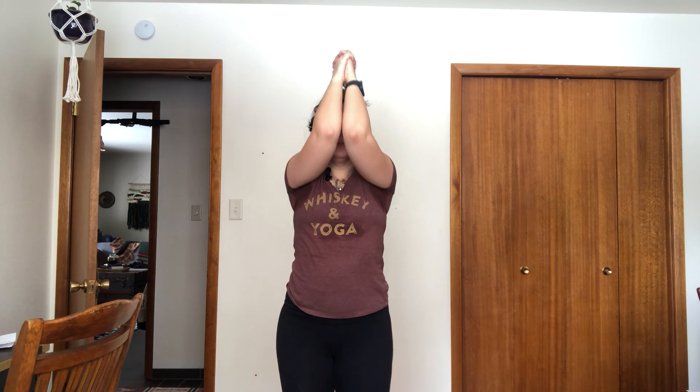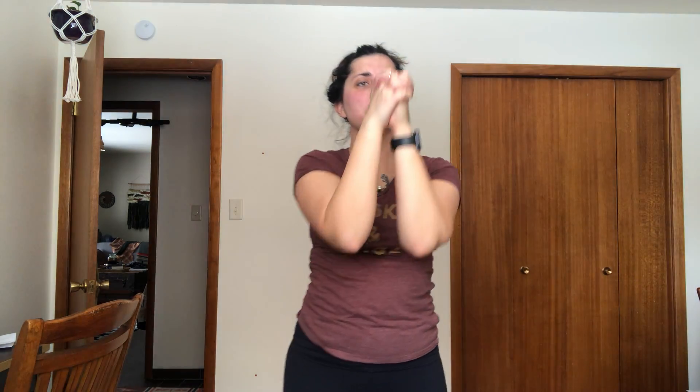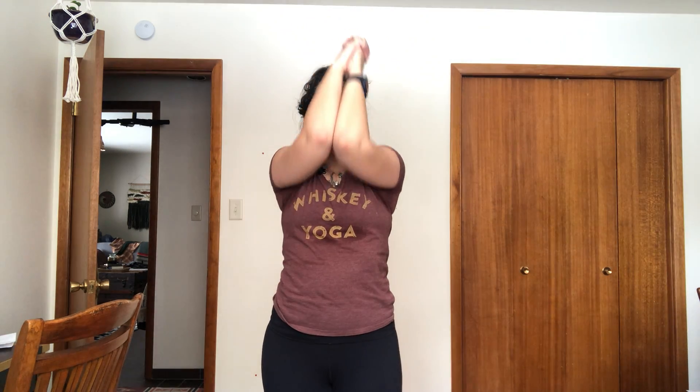Next we're gonna do elbow raises. We're gonna do four sets of ten. You're gonna hug your elbows in as close as you can — it's gonna be kind of awkward. If you have to go higher, you go higher, it all just depends on what the Lord gave us. Bring them all the way up to your nose or higher. There's ten — my arms are telling me that this is hard. Let's do three more sets of ten.